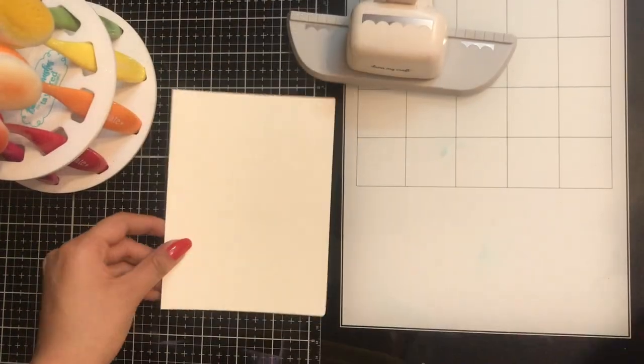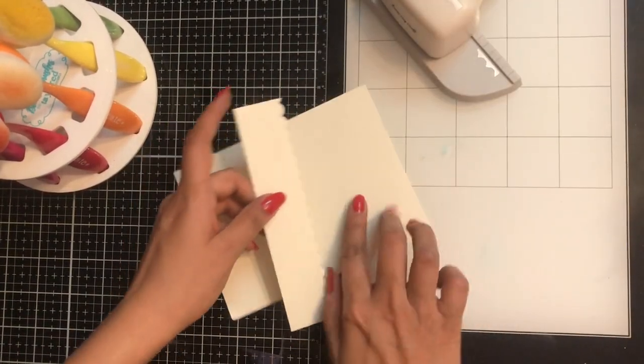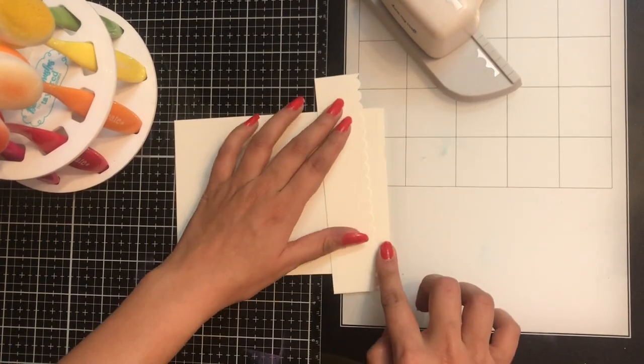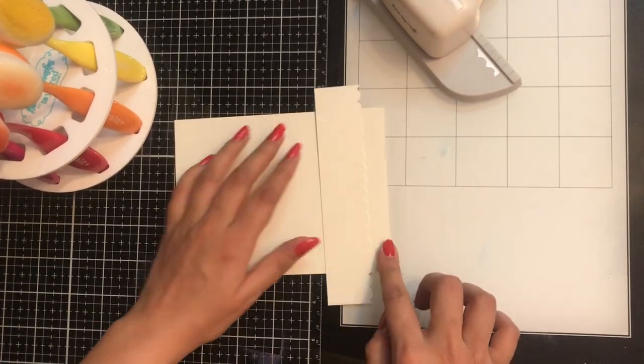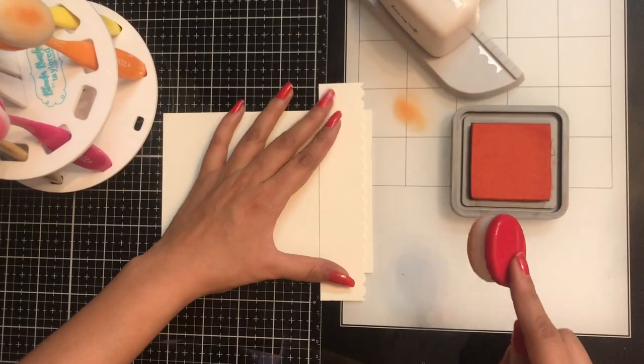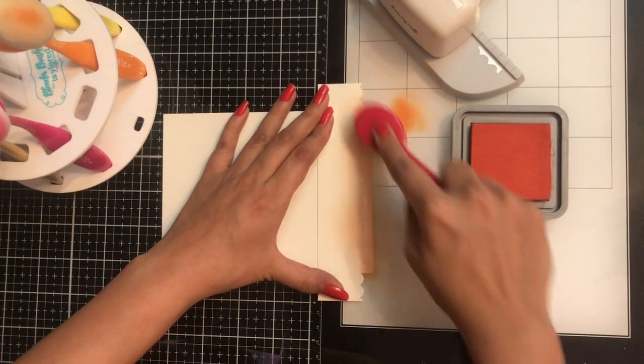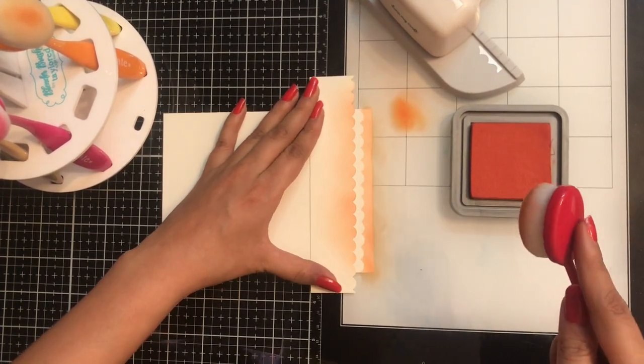Moving on to the next card. Here I have taken the punch cutout and I am simply placing it down — I shall be using it as a stencil. Yes, you heard me right, I shall be using it as a stencil!